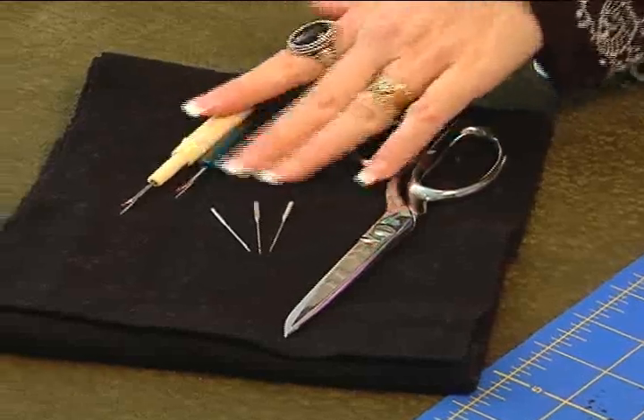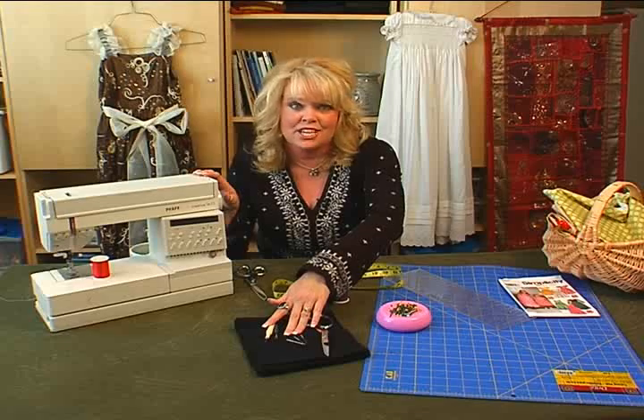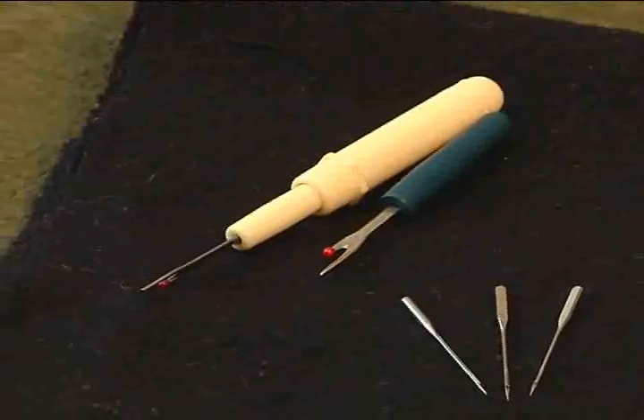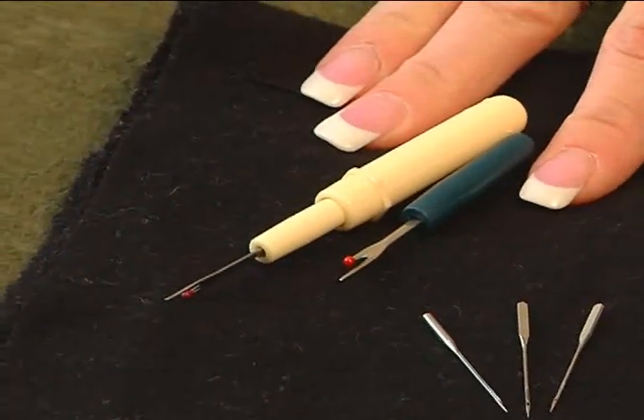And you've got right here some seam rippers — I call them the unpicker, and it's really my best friend because I use it all the time. Even though I've been sewing for over 25 years, I still unpick every time I sew. So don't get frustrated if you make a mistake — the seam rippers help get rid of your mistakes really easily.